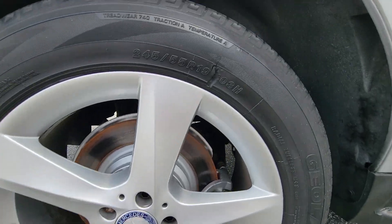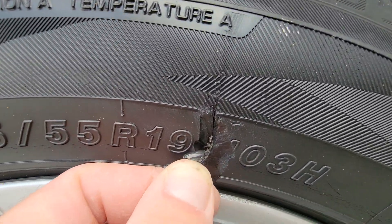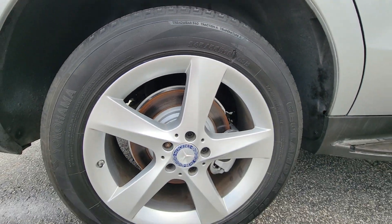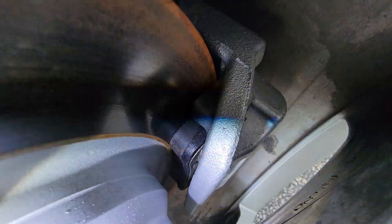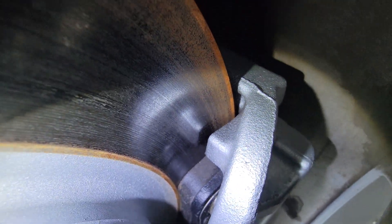This is the right rear tire. It looks like it has some damage to the side wall, right to the belts there. The brake pads have a lot of life.